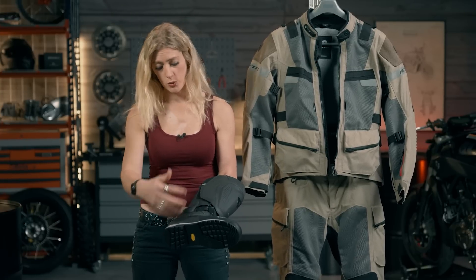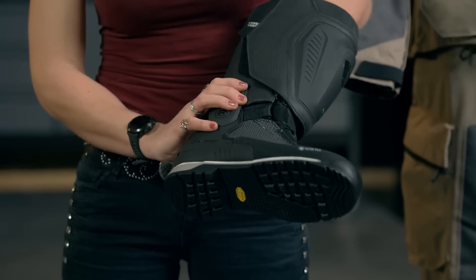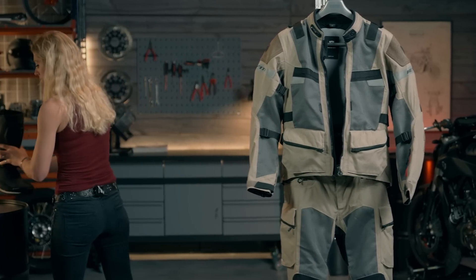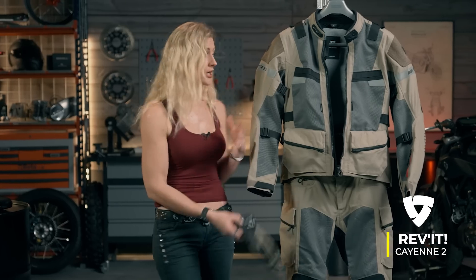Overall, this boot gives you a lot of protection: reinforced toe, full ankle support, fully waterproof, and designed to give you comfort and rugged strength for your adventuring.